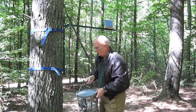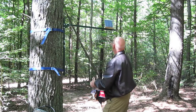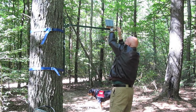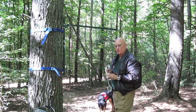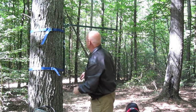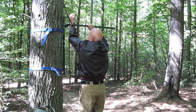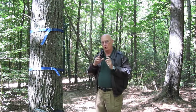Just remove your game feeder. Disconnect the solar panel, and all you have to do is remove the main clevis pin from the bracket. Fold down the arm, and you're good to go.